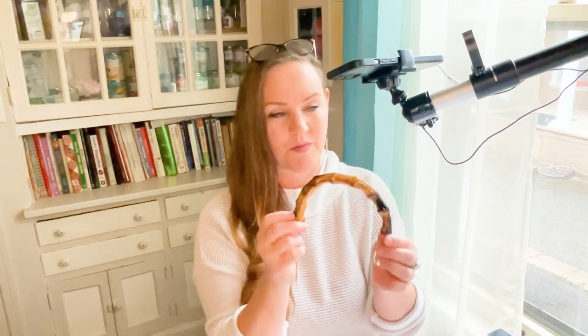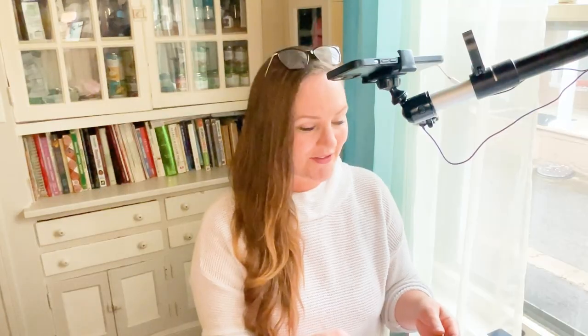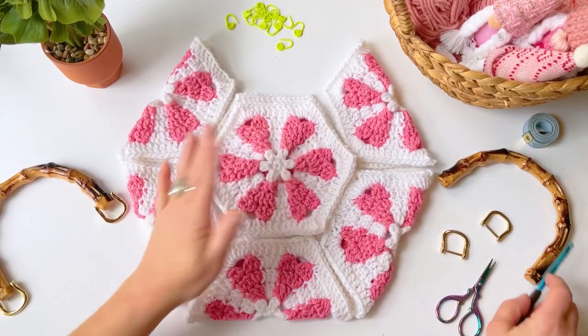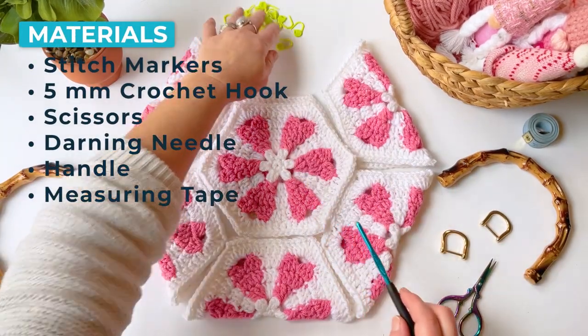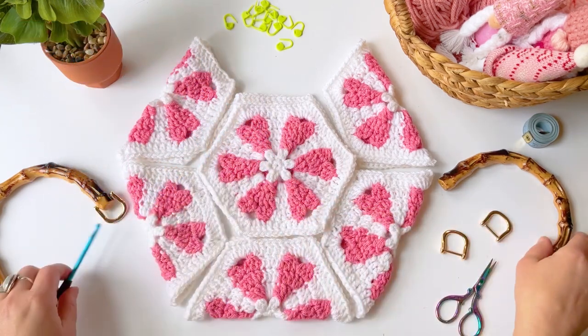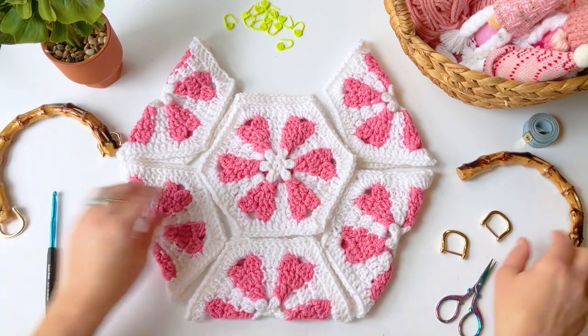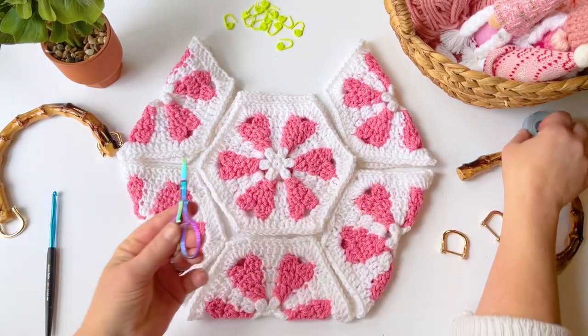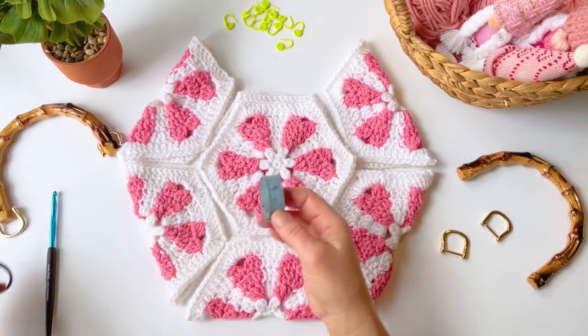I went on Amazon and got some bamboo handles. You don't have to use these handles if you don't want to, but they're really great. I'll show you how to put these together today. To start we're going to need some stitch markers, our crochet hook, the handles, a pair of scissors, and if you want, a measuring tape.